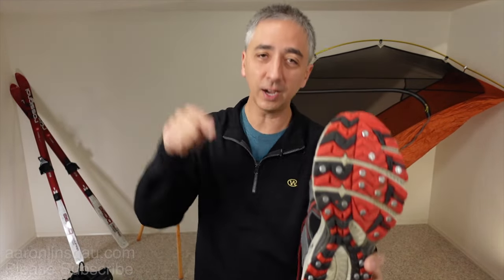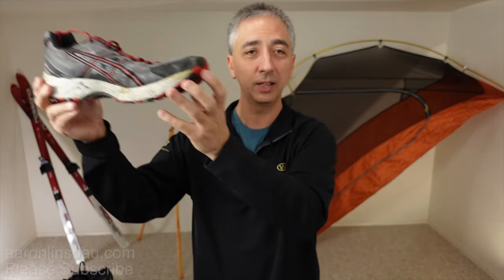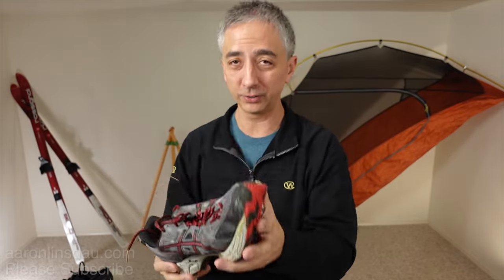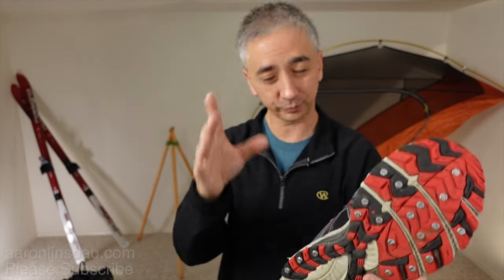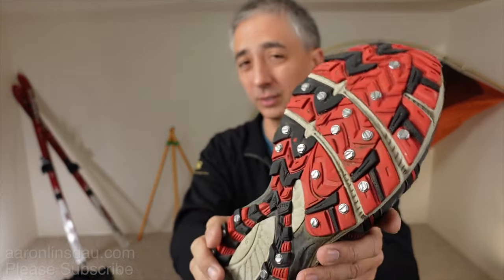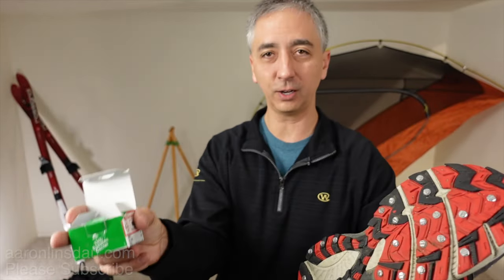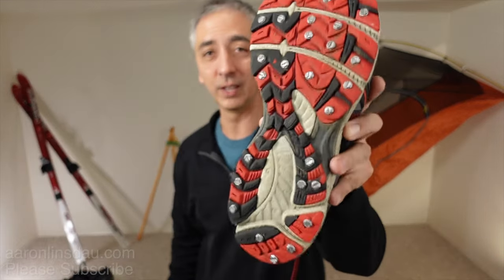The downside: you cannot wear these inside. Do not get in your vehicle because you will shred your paint. And on tile or linoleum, you'll trash your floors — tile is the slickest and scariest surface with these. But this is the ultimate solution for running ultralight for only a couple dollars, running on the slickest ice you've ever found, completely confidently.